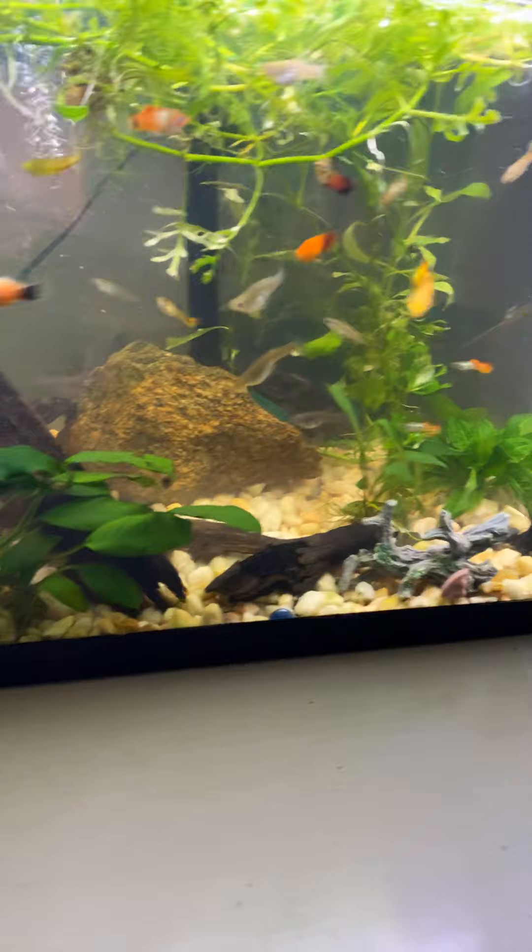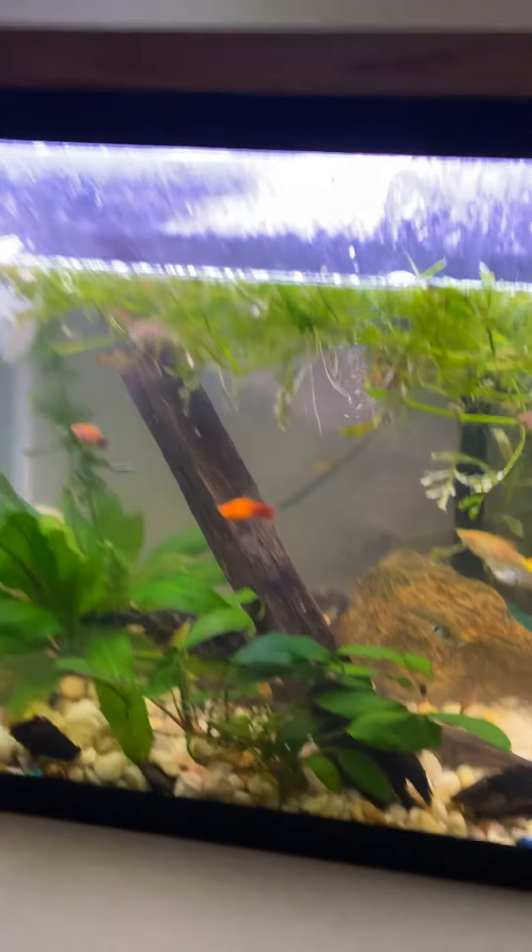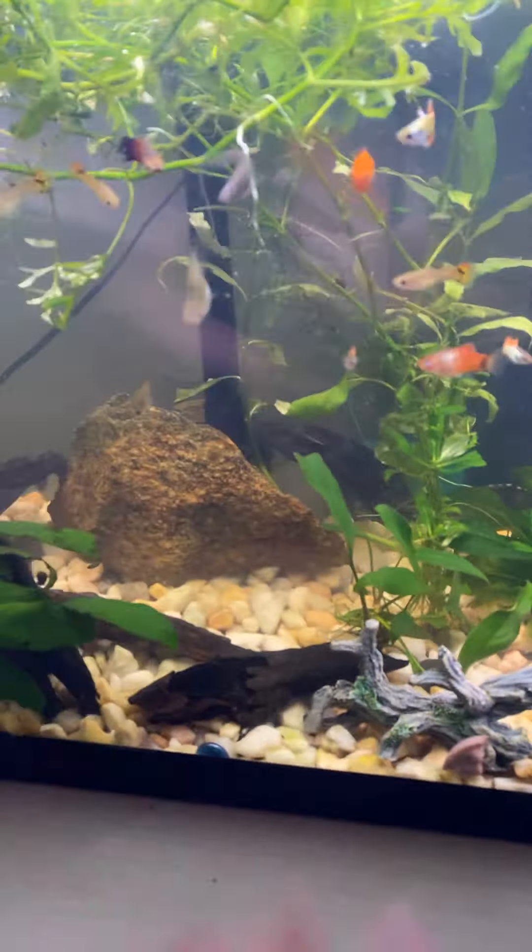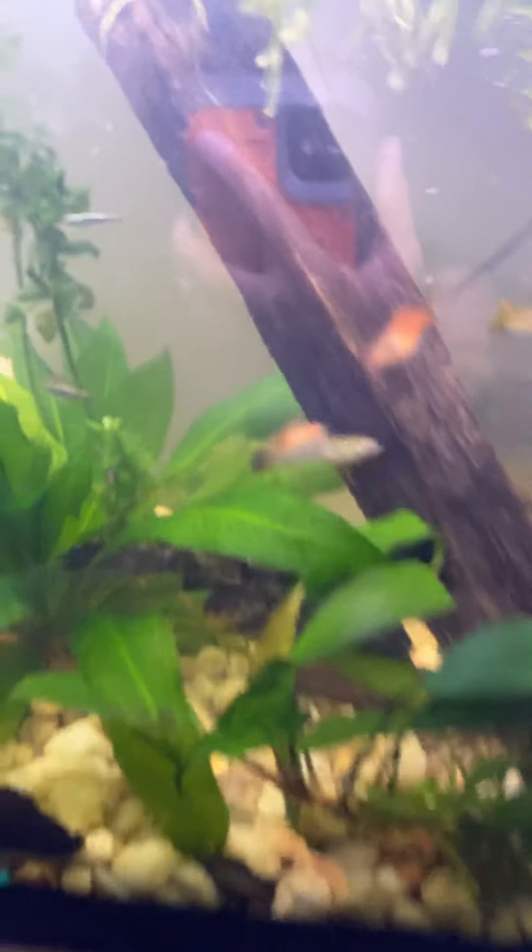Yeah, the plant's doing well. Got a new light. This plant right here is taking over the other tank. The water wisteria is doing great. Also got new stuff. My aquatic salamanders are doing well — one is in there. You guys can kind of see that.